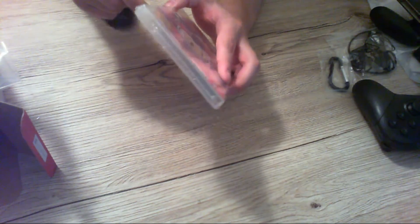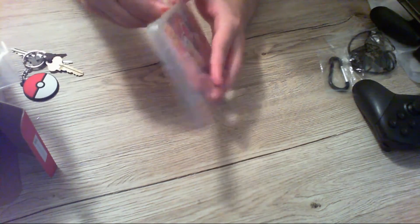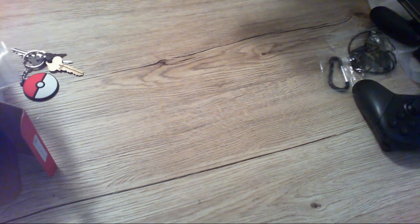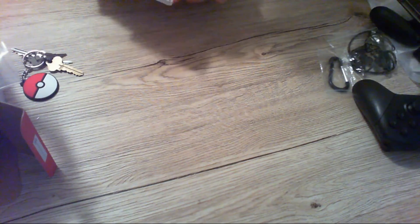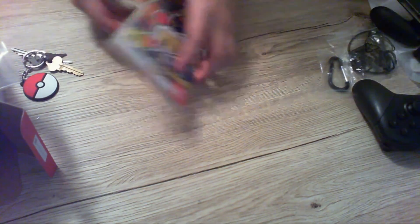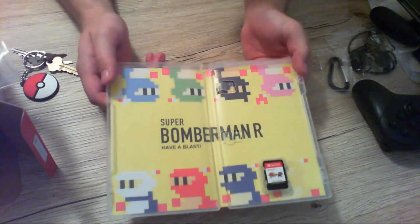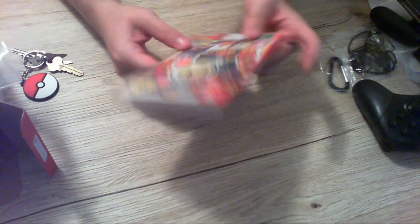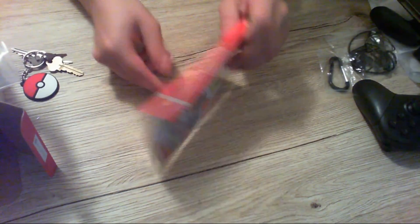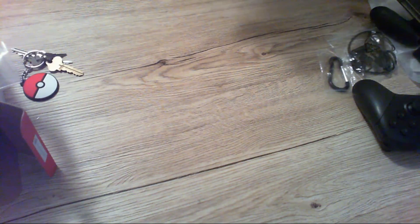The next game is Bomberman — probably one of the games I was looking forward to most, I'm a pretty big Bomberman fan. Unfortunately North America doesn't get the nice cover art, but here in Australia we get the really nice Super Bomberman artwork, which I think looks amazing. And it's just the game card and case.